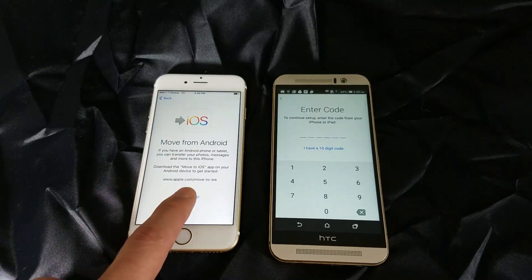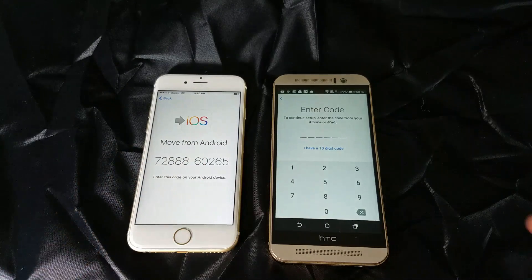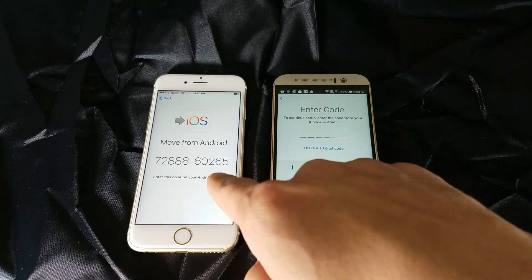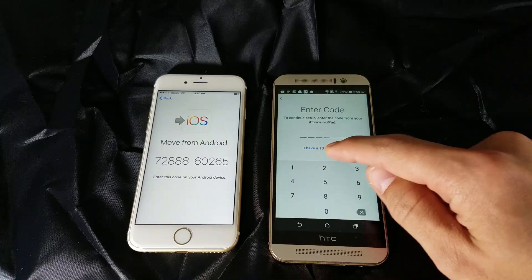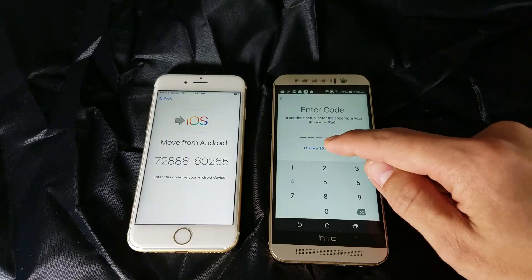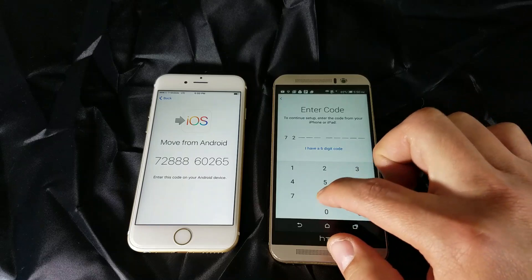Now on my iPhone I'm going to click Continue and here's my code. I have a 10-digit code here but it's showing spaces for six, so I need to press on it to enter the full 10-digit code, and then I'm going to enter my code here.